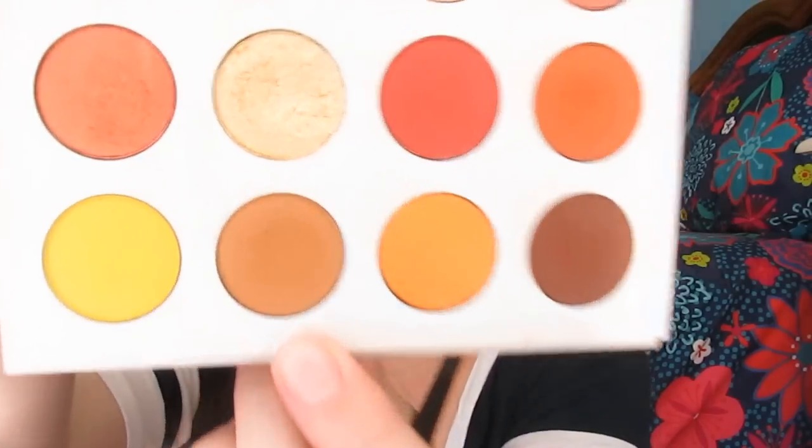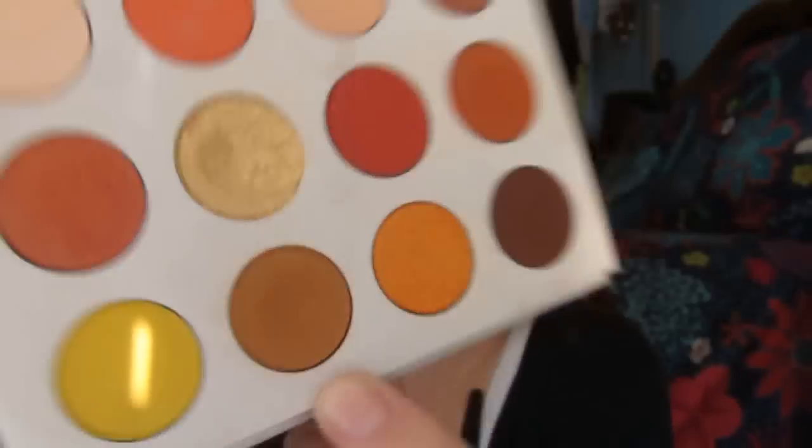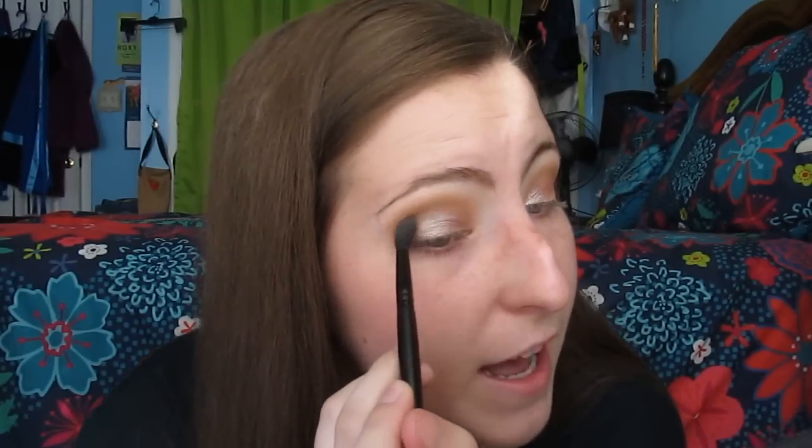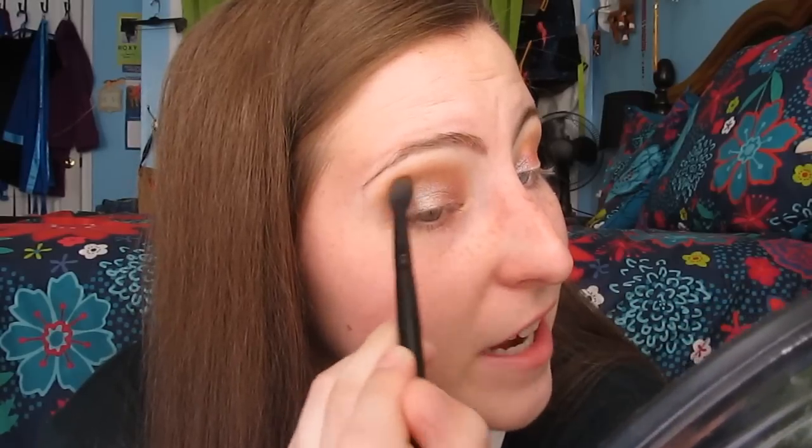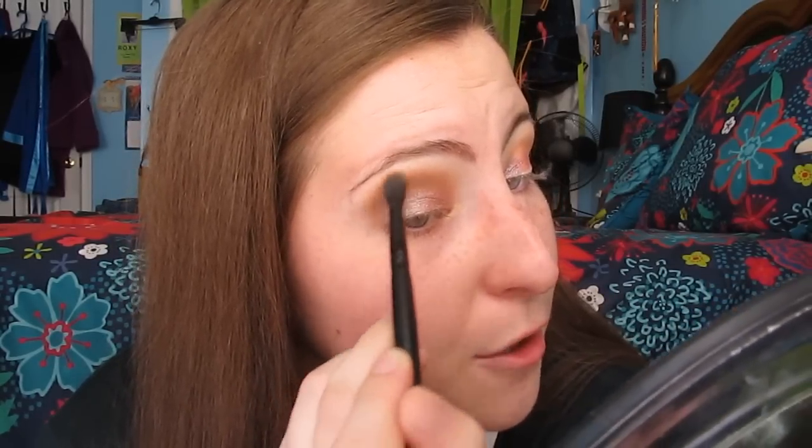I'm going to pull out the Yes Please palette for my crease colors and outer corner shades. I think I'm going to go into this nice warm shade — I think this one is Note to Self. I'm just going to use that same e.l.f. brush. I did buy the I Think I Love You palette as well, but I'm actually going to keep it in a giveaway because I already have like three new eyeshadow palettes from this year, and I really don't need another one as beautiful as it is. So it's just going to stay in my giveaway pile.